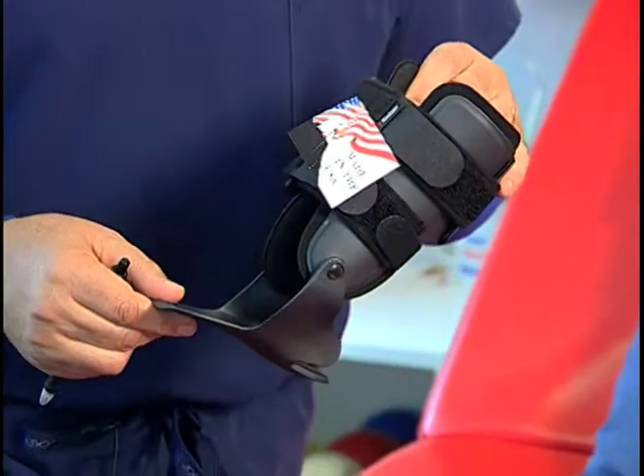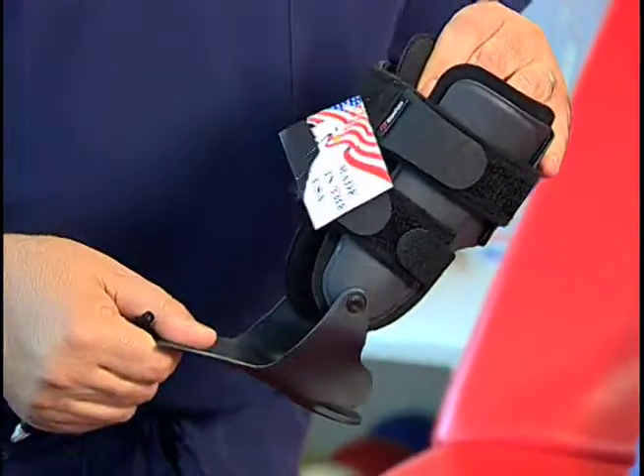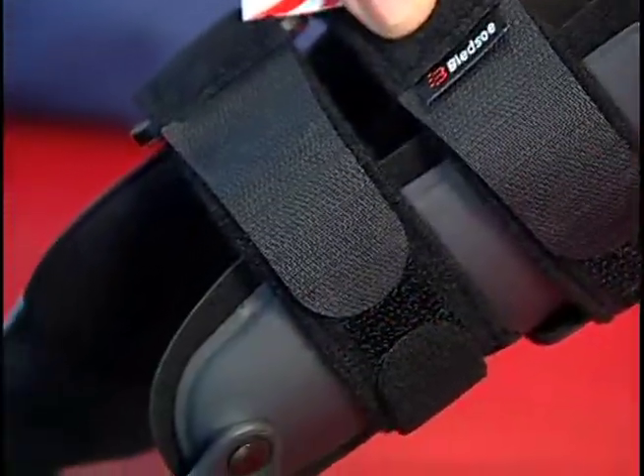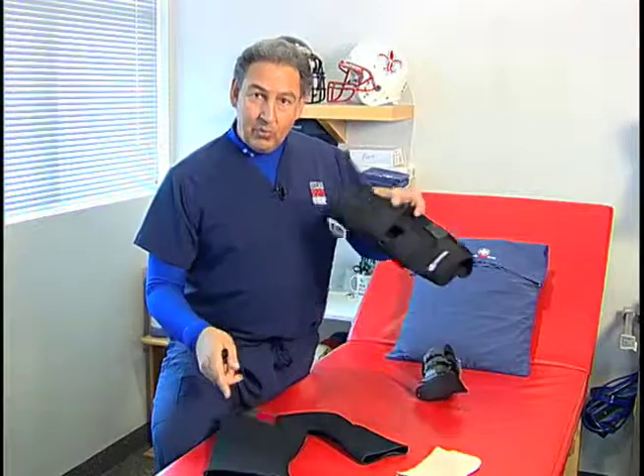This is a brace. It has a hard shell, it limits the motion, and it does provide protection for side-to-side movement. If you step on someone else's foot, you might still roll your ankle a little bit, but this will protect you from your ankle going all the way over. Sleeve, brace.